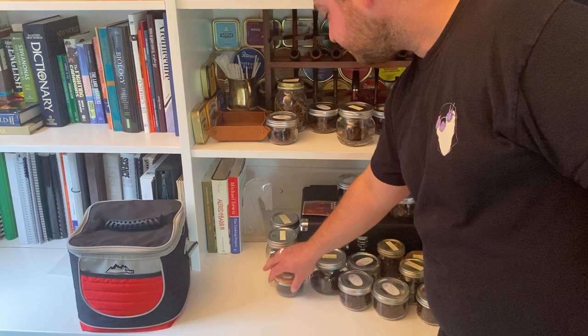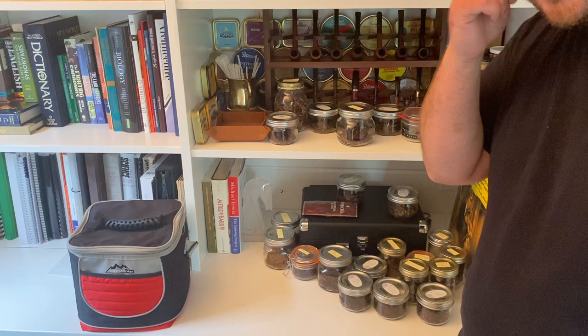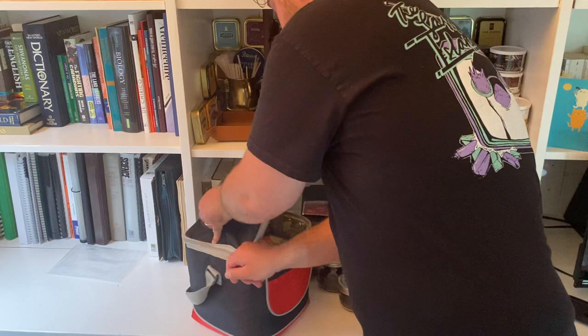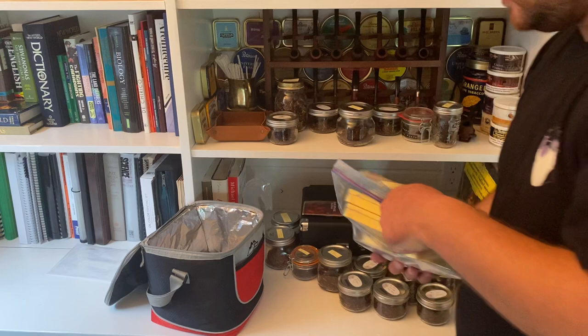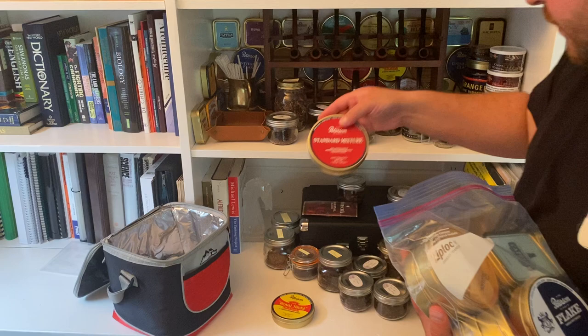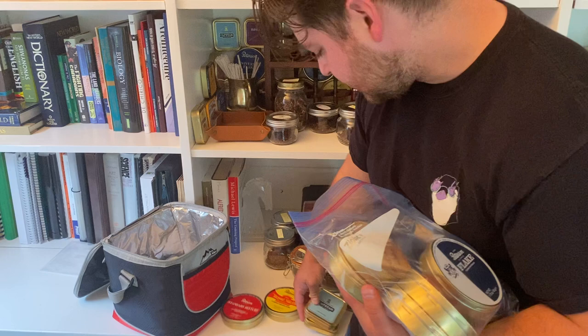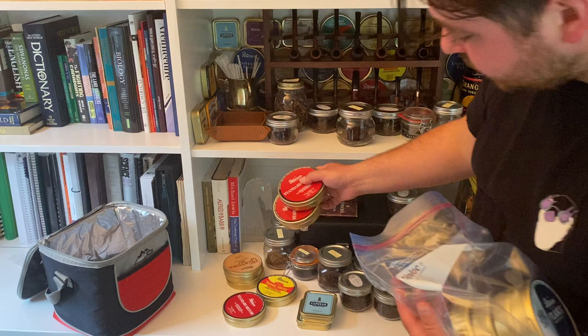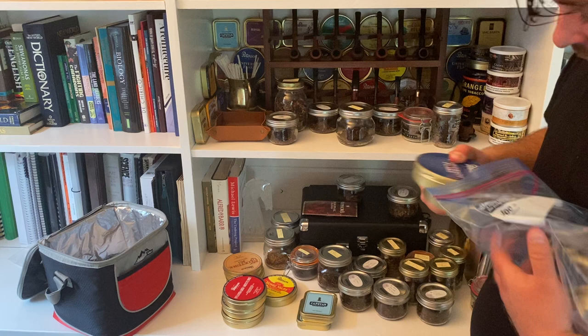Let me show you my humble little cellar. I've got a Royal Yacht because I really enjoy it, Peterson Standard Mixture, two tins of Capstan Original — I really like the Capstan flake — a couple of My Mixture 965s, two more Standard Mixtures because it's one of my favorite Englishes, and three tins of Peterson's University Flake.